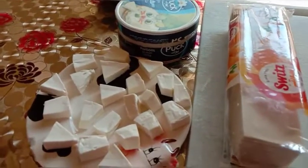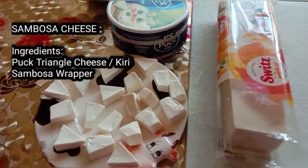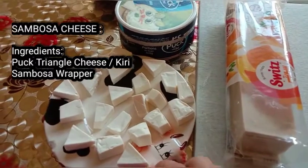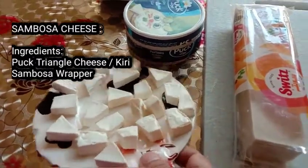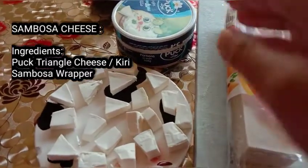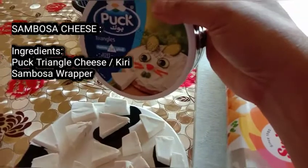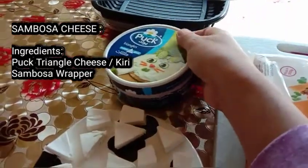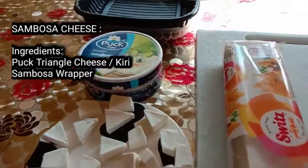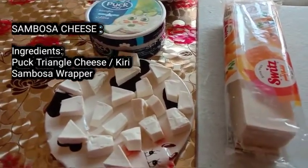Now guys, our video tutorial for today is about how to make Sambusa cheese. You can do it with Cary, but I used to use this one because it's more tasty compared to Cary. I don't know which is tasty for you, but for me, I prefer this one. I feel it's tasty.